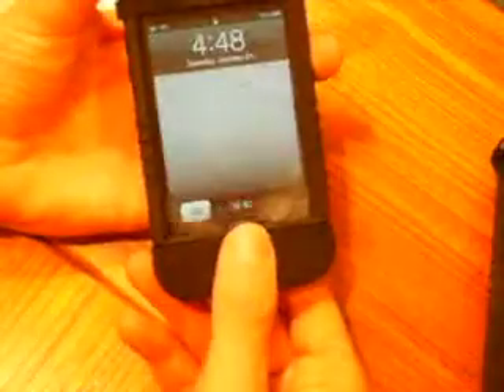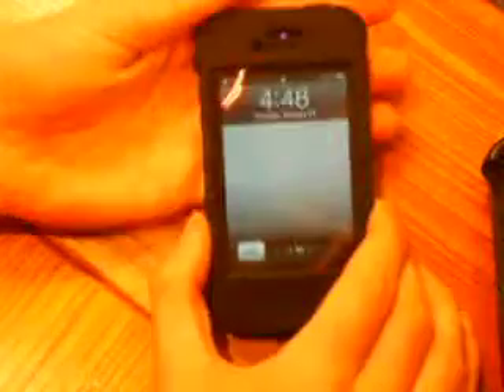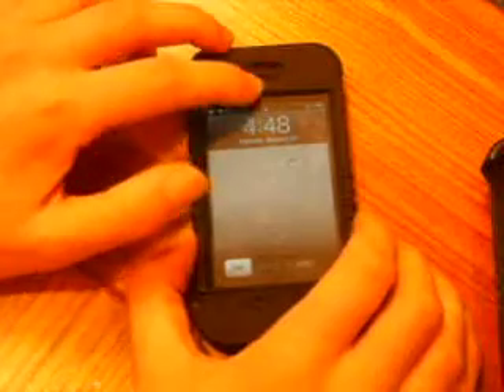Starting on the front, the home button is accessible, and the screen protector doesn't affect the responsiveness of the screen. Up on the top, the speaker has a fine built-in filter for dust, so no dust will get into your speaker. The front-facing camera and the sensors are all accessible.